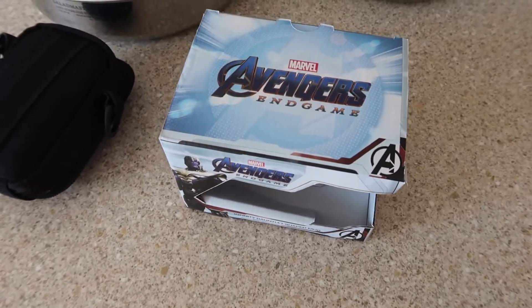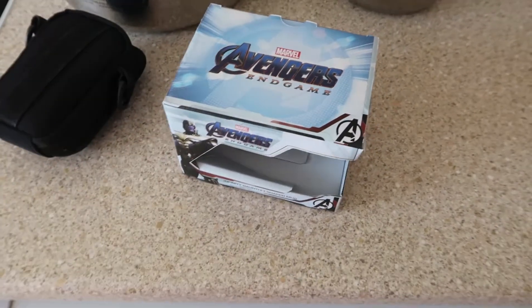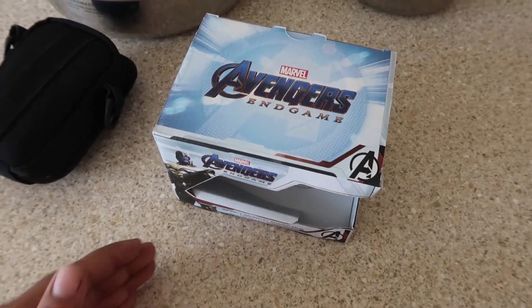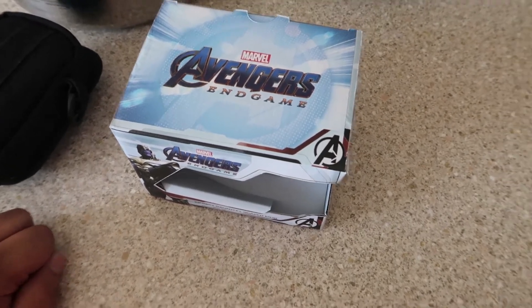Alright, so I did an unboxing video yesterday — on Saturday. I don't know when you're seeing this video, but on Saturday I did an unboxing video for this, and I actually deleted the footage. I didn't mean to, but I actually deleted the footage, so it was quite a good video as well. But yeah, you've seen the title and the thumbnail.